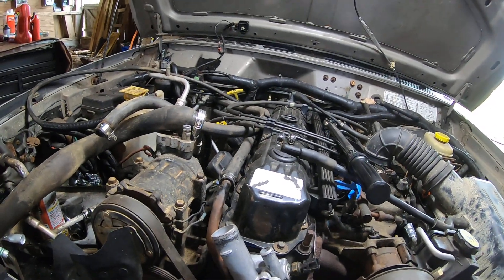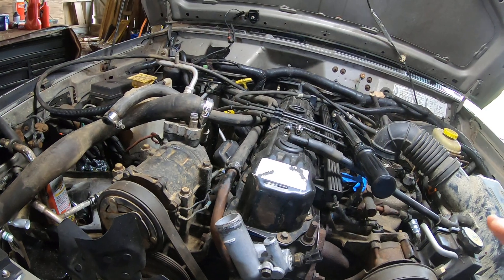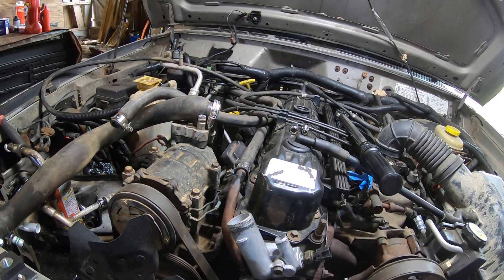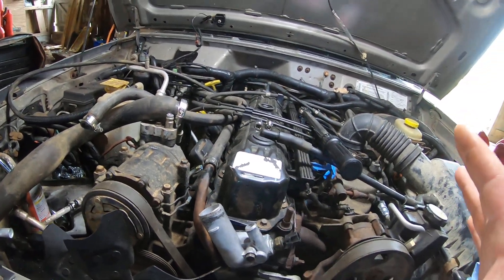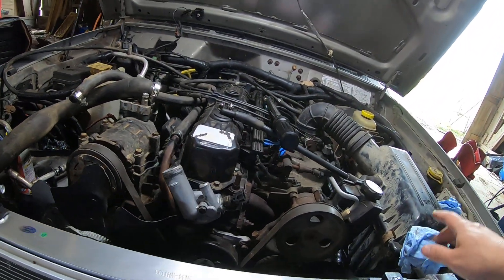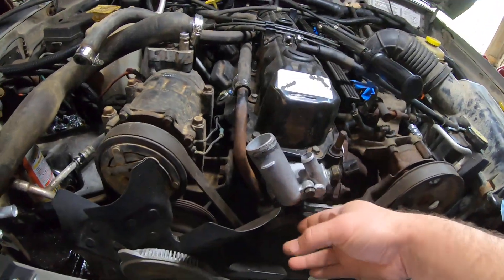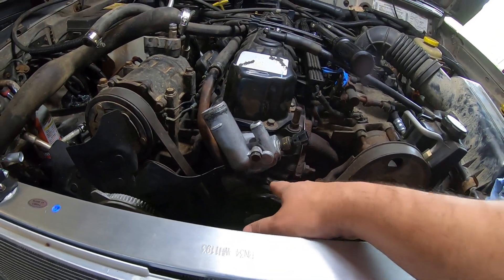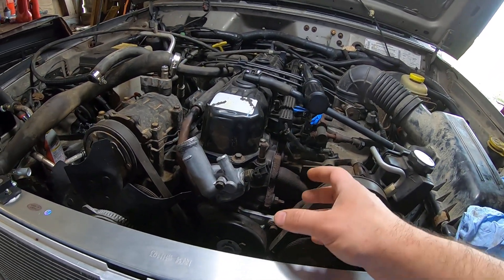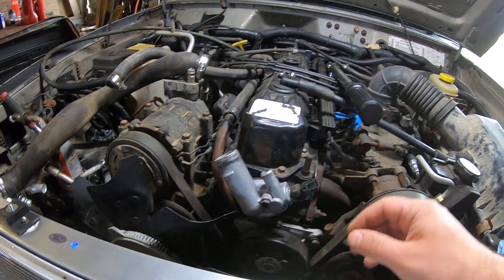Torqued at 13 foot-pounds, so it should be good — but we'll see when I start putting radiator fluid back in. I'm not going to put anything else back together until I fill it with radiator fluid and confirm it's not going to leak out the bottom again. I'm hoping the water pump is seating right, since the water pump isn't fighting with the thermostat to stay in place.